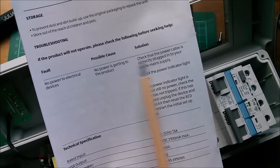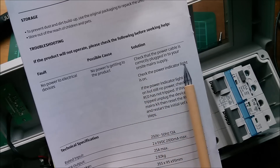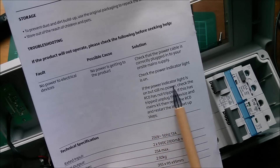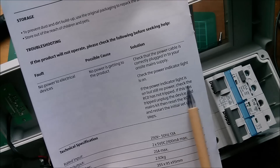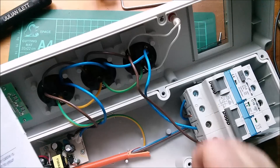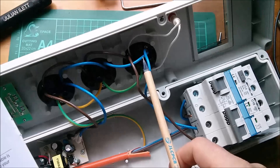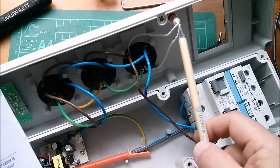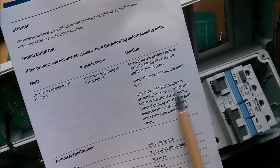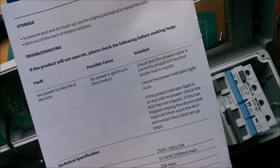This gets even weirder - the manual says under fault conditions: 'No power to electrical devices - check it's plugged in, check that the indicator light is on, and if the power indicator light is on but there's still no power, check the RCD has not tripped.' That's bizarre, because if the RCD trips and is in its off state, no power is going to get down to the sockets, and therefore the indicator light can't be on. So how can you have a condition where the power indicator light is on but there's no power on the sockets? This manual is strange.